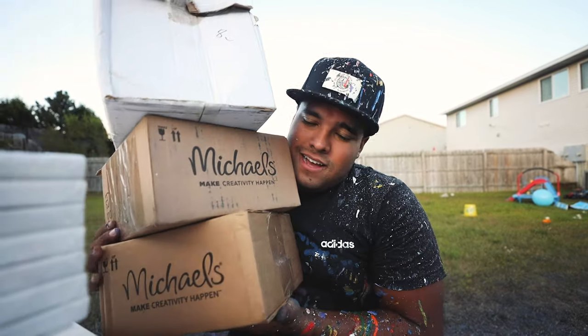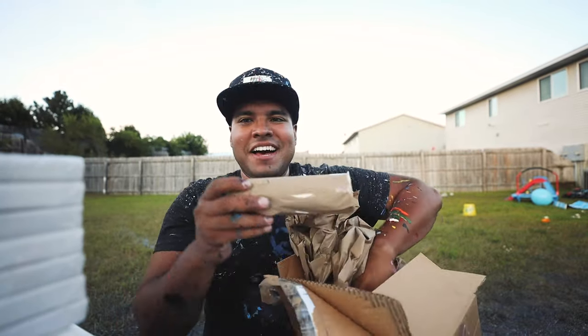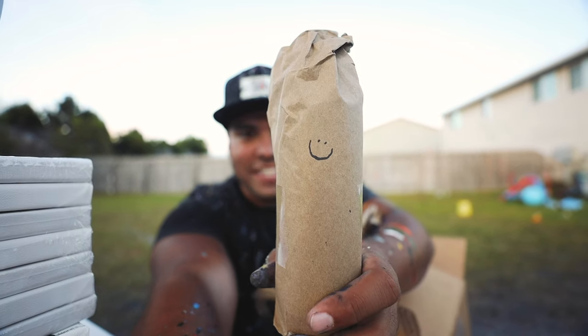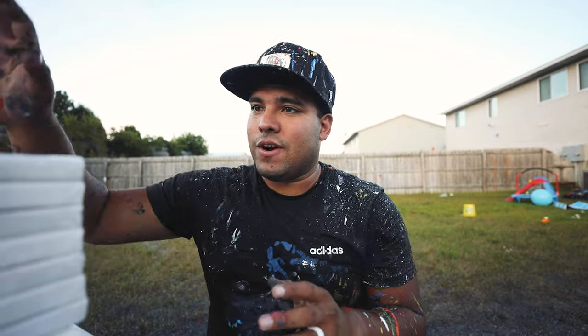These boxes — thanks guys. Look at this. There's a smiley face on these wrapped paints. Oh, here's another box. Thank you again, Michael's — you guys are awesome.